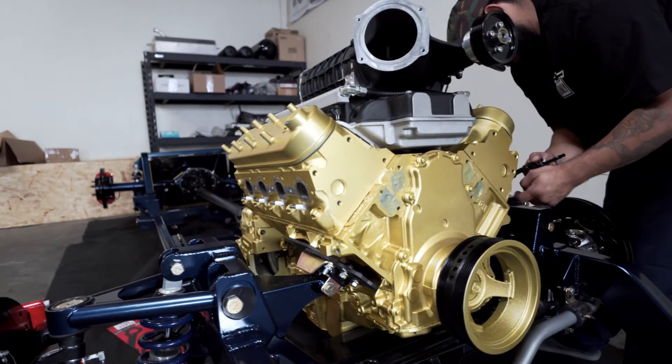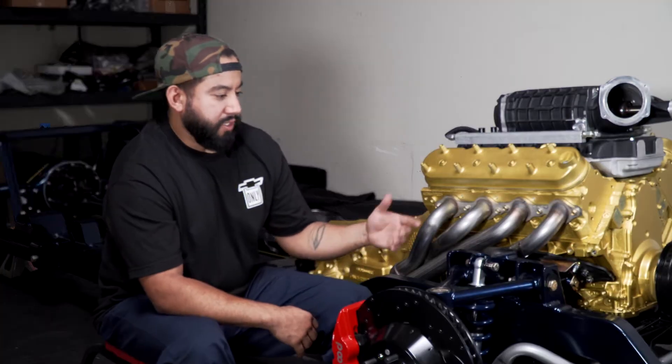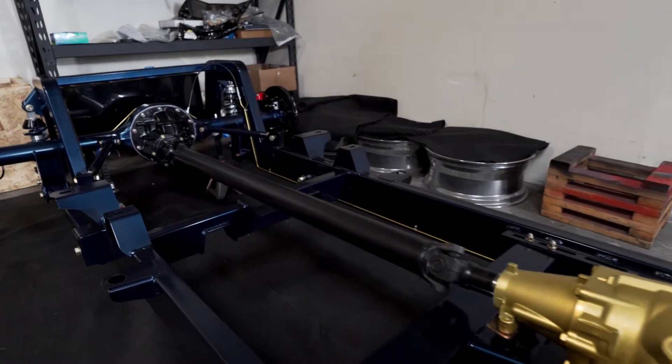Hey, what's up guys, I'm Johnny G — you might know me on Instagram as @66Chevy — and today we're here at my shop, Johnny's Garage, where I do a lot of C10s.